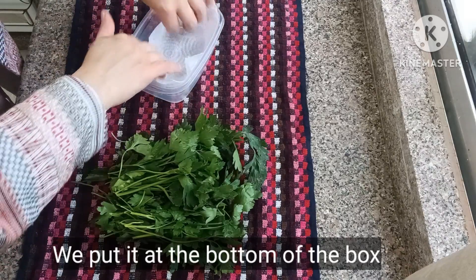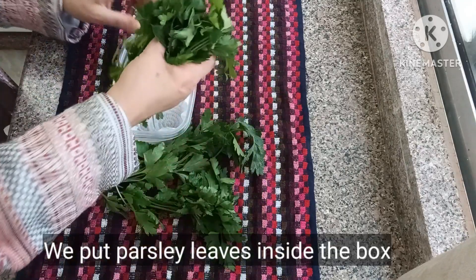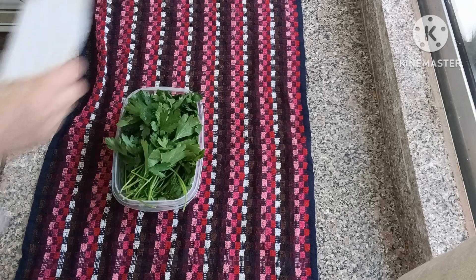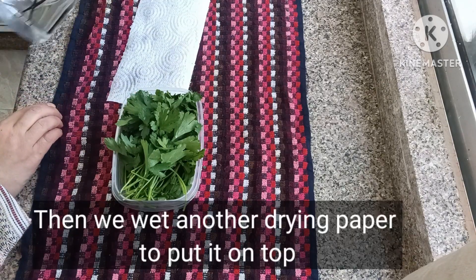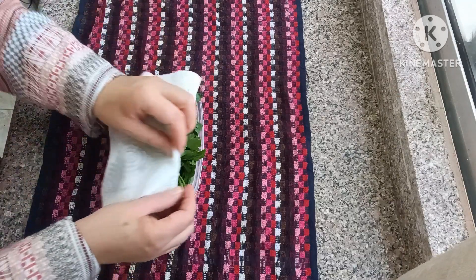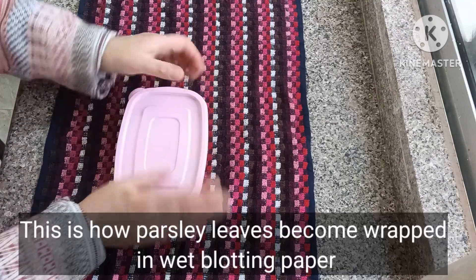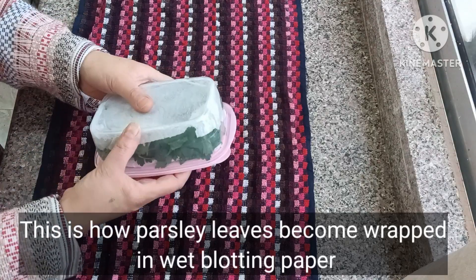We put it at the bottom of the box, and then we put parsley leaves inside the box. We wet another blotting paper to put on top. This is how parsley leaves become wrapped in wet blotting paper.